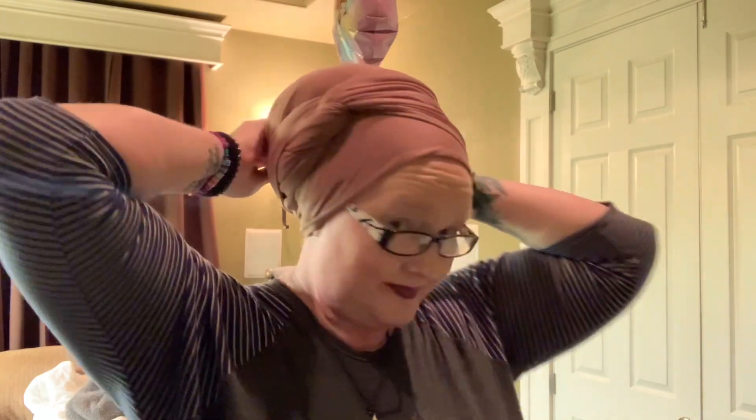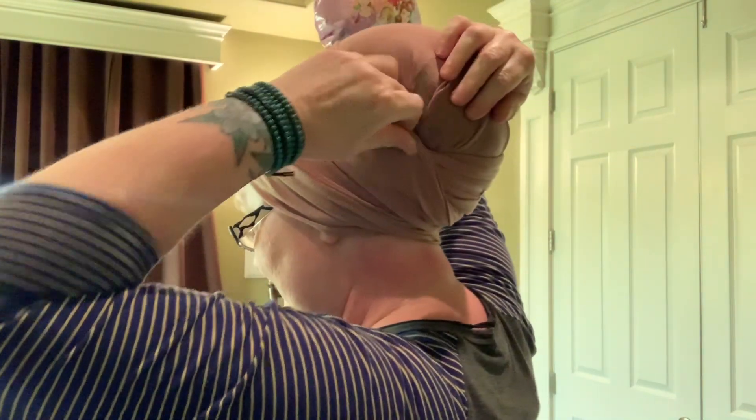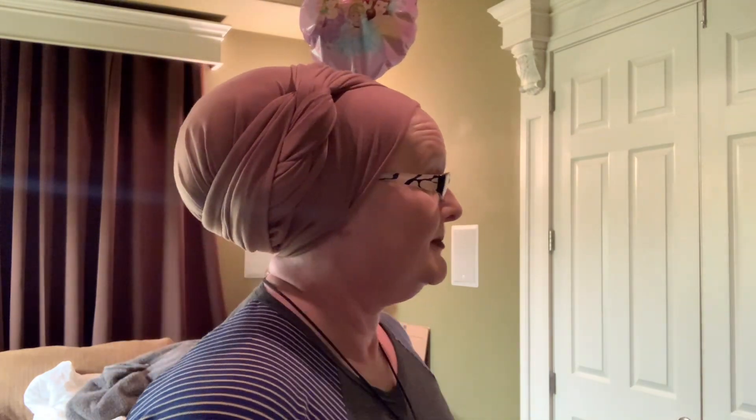This little bit here I'm going to kind of hold in place because it's too short. Then I take this fabric, bring it around the back, kind of spread it out, and come over here and tuck it in on this side. And that's my regular Iris Wrap. I have a video with that on the Lakeshore Bliss channel.